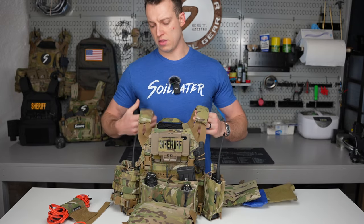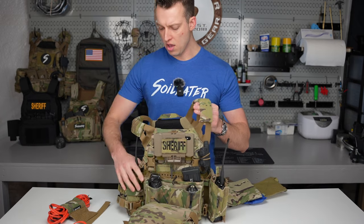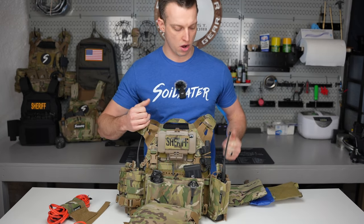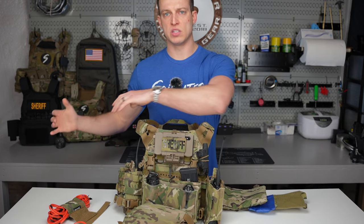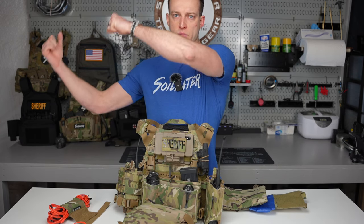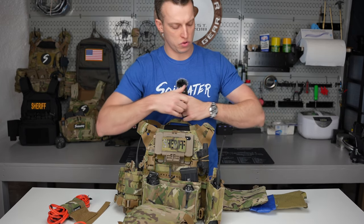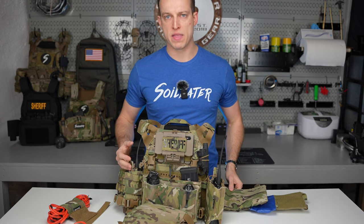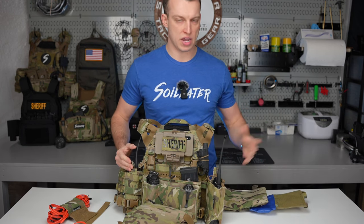My plate carrier is set up with the right side always intact. Whenever I don it, I always do so with the left side open. It allows it to sit in my passenger seat, and if I'm going to a hot call I can take it from the seat, put it on my head, lift the placard, and set it. It's an easy way to put on the plate carrier — get it all set up, sized correctly, and leave one side detached.